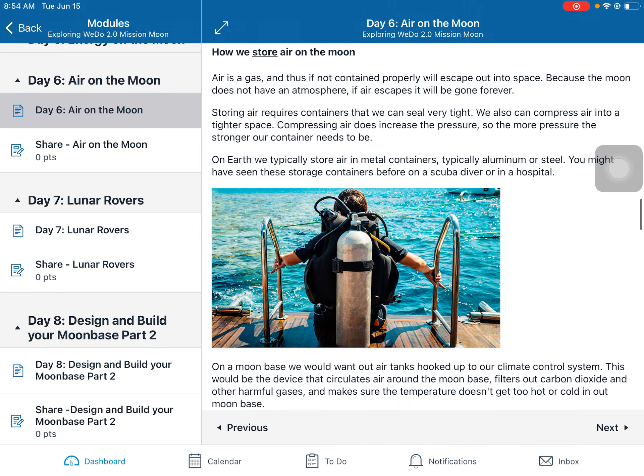We store air in pressurized containers, typically made out of steel or aluminum, because you're putting a lot of gas under a lot of pressure. Gas doesn't like to be confined — if you've ever tried to capture a cloud, that's almost impossible. So we need sealed tanks and then we pump the gas into them.